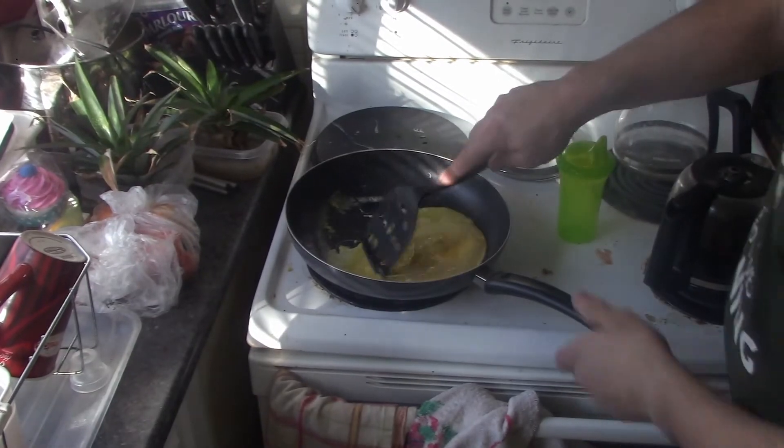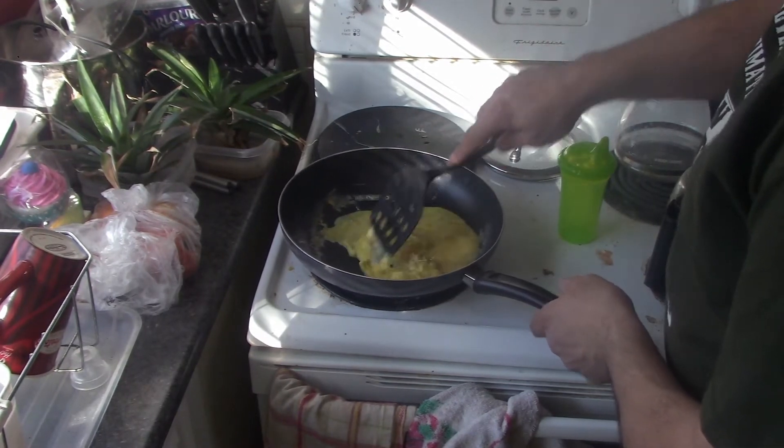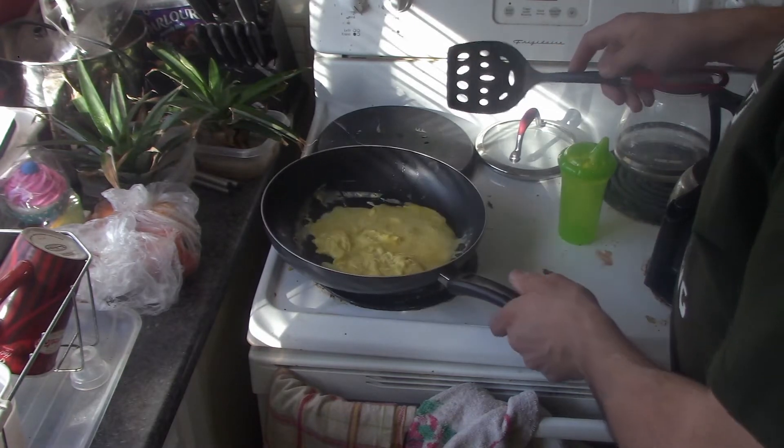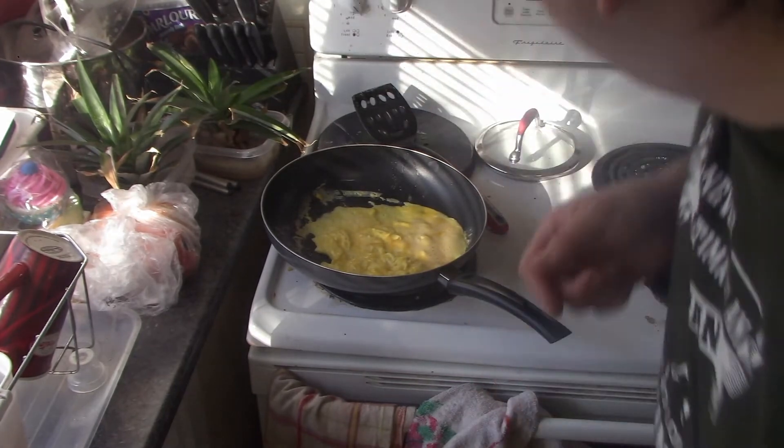Stir it around a tiny bit. I don't have a whole lot of time so I use cheese slices on this. I love my coffee. I'm gonna flip it now.